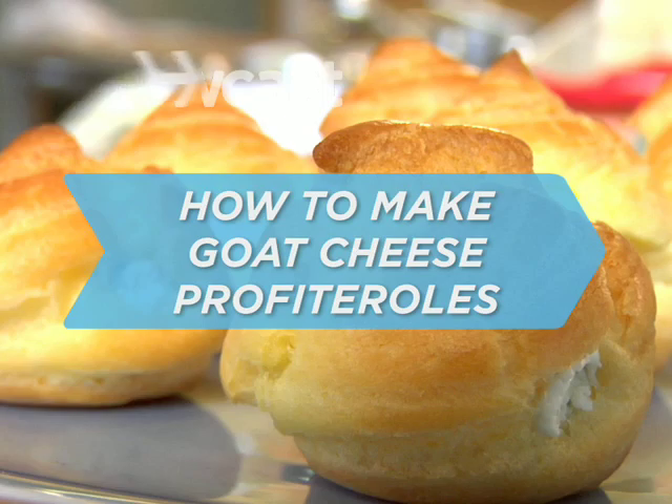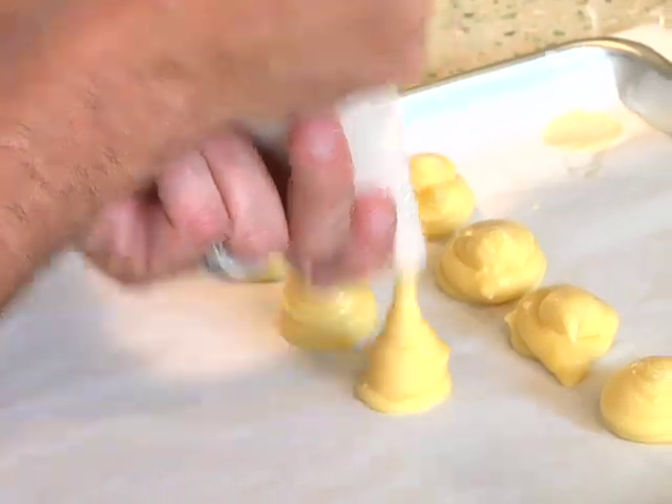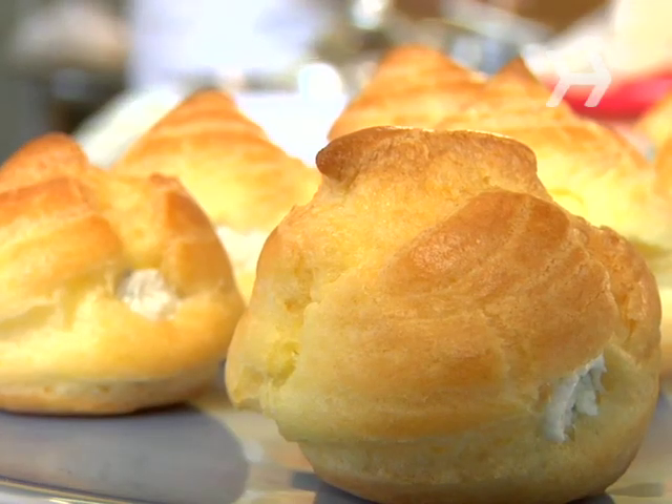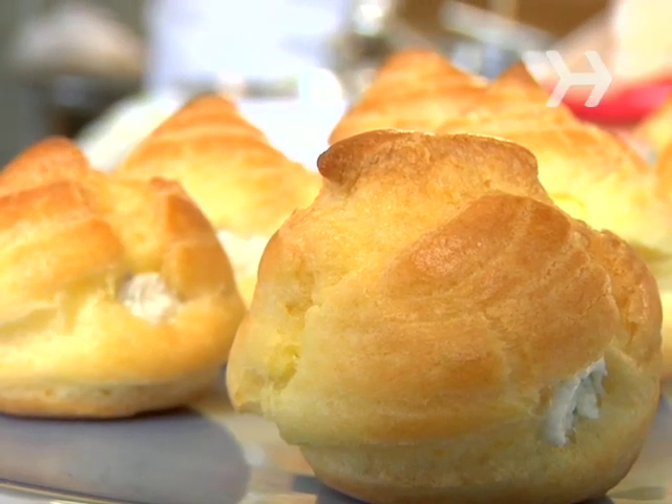How to Make Goat Cheese Profiteroles. Most people know profiteroles as a cream-filled dessert, but this recipe turns them into one truly tasty appetizer.